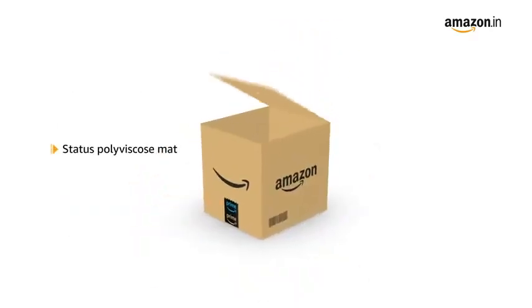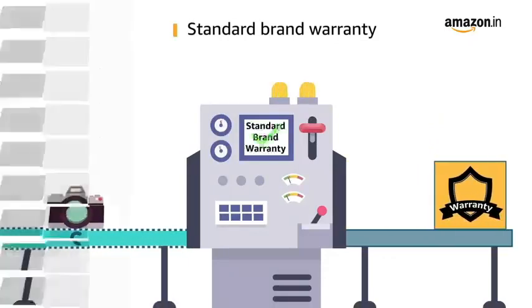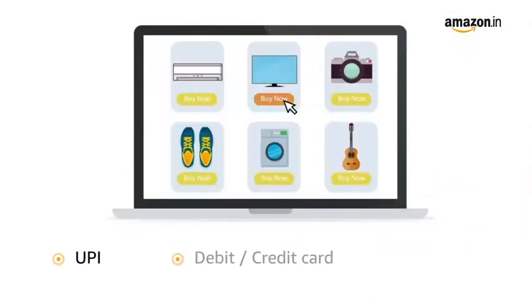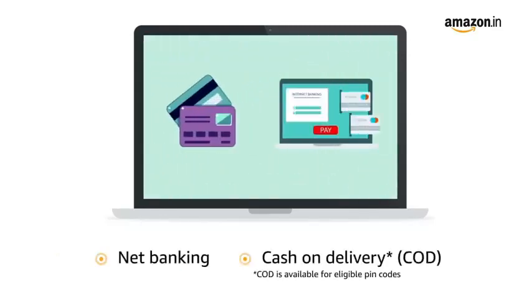The box contains Status Polyviscose Mat. This product comes with standard brand warranty. Pay online using UPI, debit, credit card, Amazon Pay, net banking and cash on delivery.